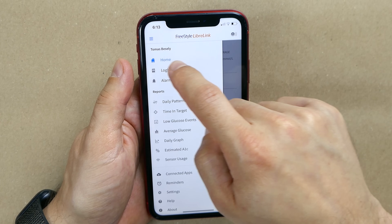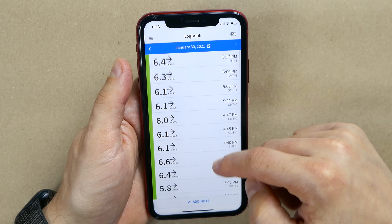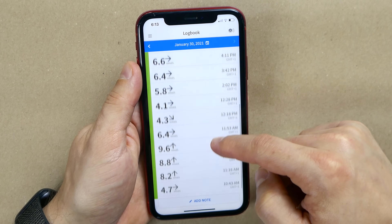Dark mode is not a game changer, but a nice feature to have if you don't want to wake up your partner or baby during the night with the white light. On the other hand, the older Freestyle Libre 2 app saves your blood glucose information in the logbook every time you scan. The Libre 3 app doesn't do that, but again, I don't think this is a deal breaker.